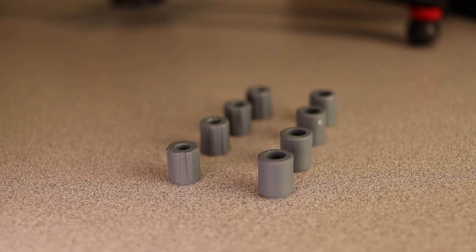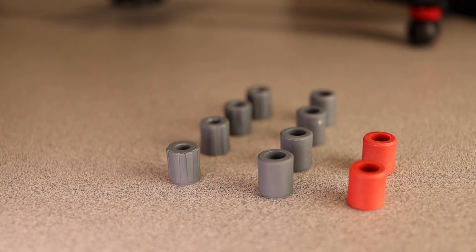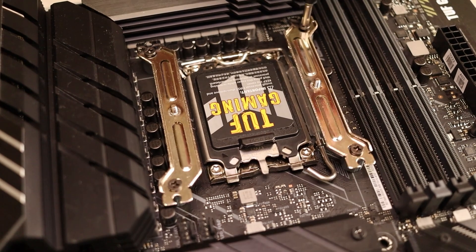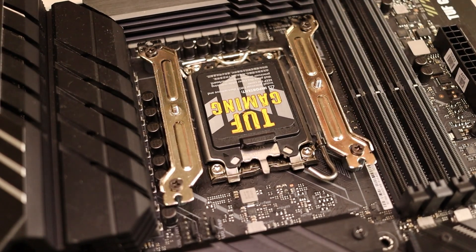For LGA 1700, you'll use the textured gray risers, and for LGA 1200 or 1150 series, you use the smooth gray ones. Screw down the brackets, but for Intel, the curve faces away from the socket. Unfortunately, I don't have any AM5 motherboards on hand, so I can't speak to the ease or difficulty of installation on the AM5 platform.